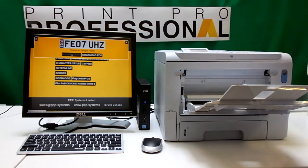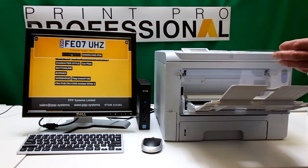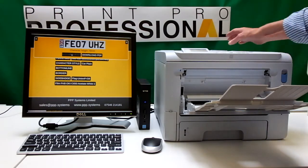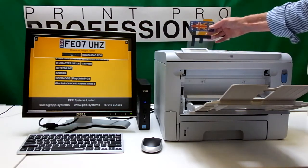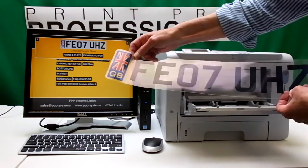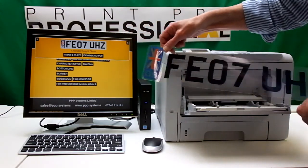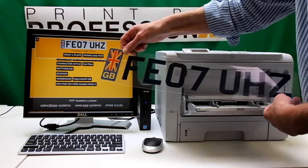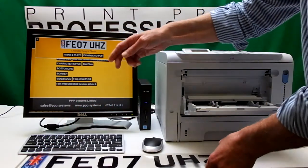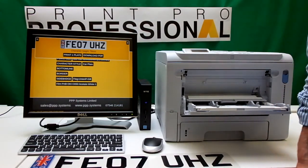I just wait and it will take the material in. You can see it being drawn in, and out comes the print. You can see what a lovely print that is — the blue, the black — it's just absolutely top quality. Anyway, I hope this has been useful, and thank you for your time.